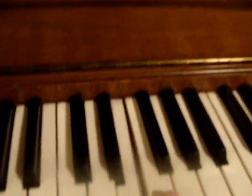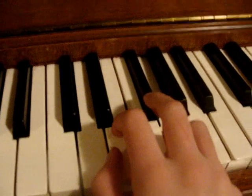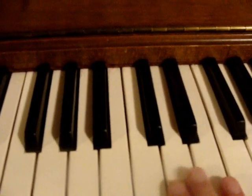E, G, then since G major has an F sharp, you go there. D, E, B.